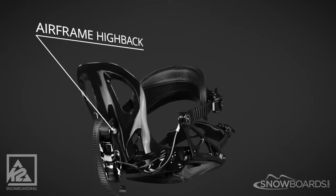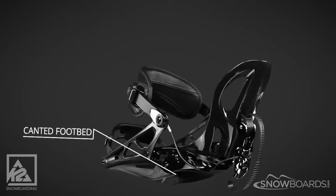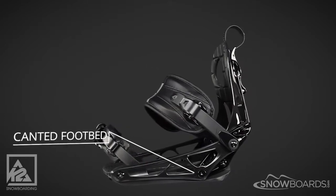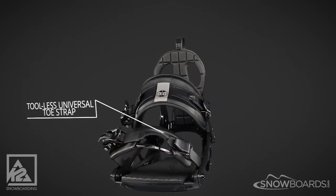The airframe highback gives you a supportive but forgiving ride. The footbed gives you three degrees of canting to correct your stance and fight off fatigue. Its tool-less universal toe strap will fit any boot.